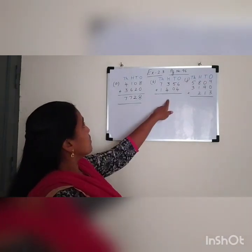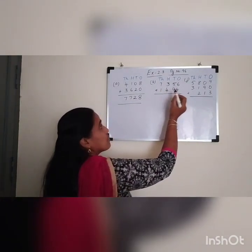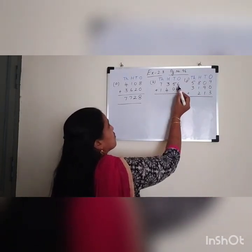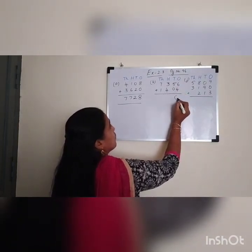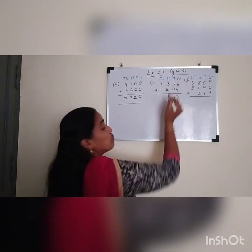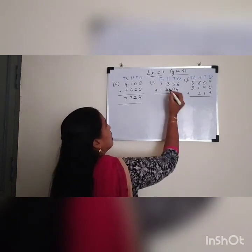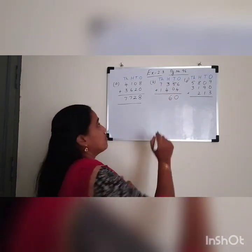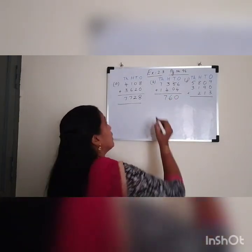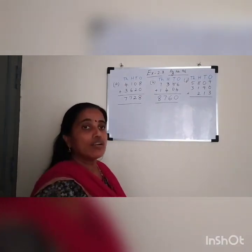Now we will do the next sum. Add the ones first. 7356 plus 1404. What is 6 plus 4? 6 plus 4 is 10. Carry over 1. What is 1 plus 5? 6. 6 plus 0 is 6. 3 plus 4 is 7. 7 plus 1 is 8. So what is the answer? 8760.